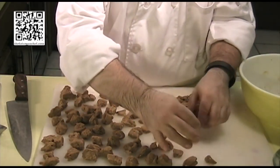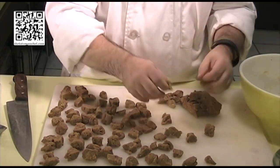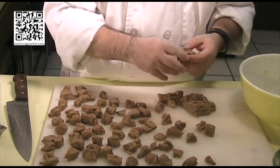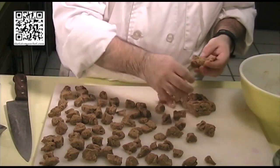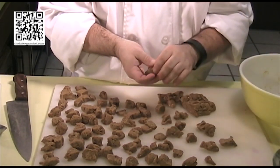We've got these all cut up in little bite-sized chunks. Now that we've got them in bite-sized chunks, we're going to go ahead and cook these. I'll meet you over at the pot.